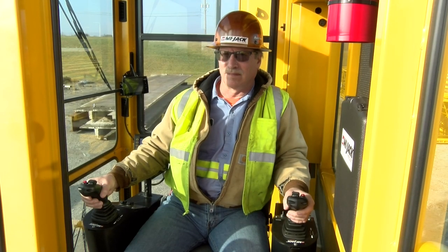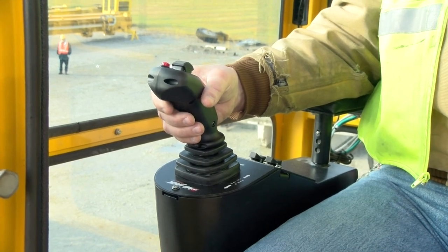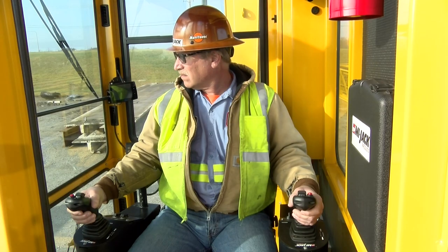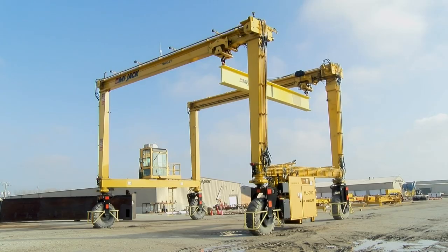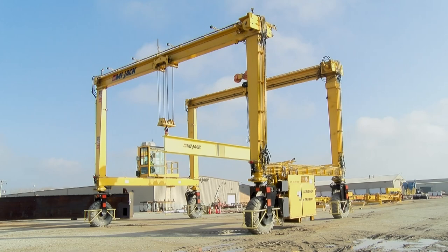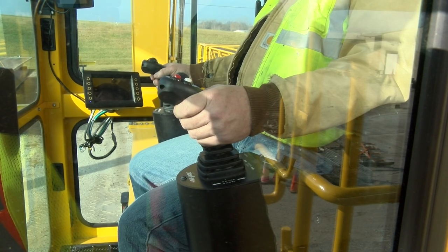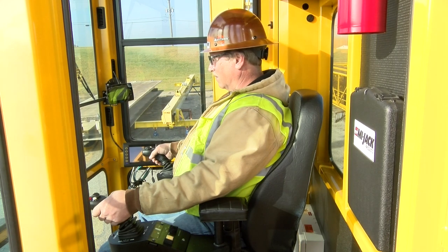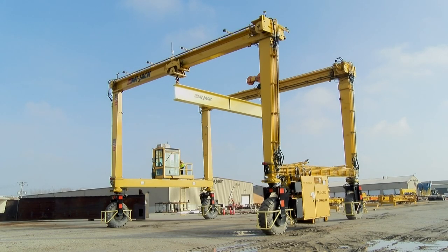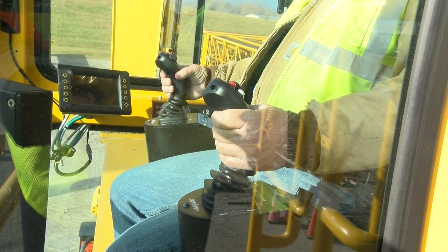The front hoist and traverse functions are actuated using the left-hand joystick, while the rear hoist and traverse functions are actuated using the right-hand joystick. To move the trolleys away, the operator moves the joysticks outward or away from the body. To move the trolleys closer, the operator moves the controllers inward toward the body. To hoist, pulling the joystick controllers back toward the operator raises the front and rear hook blocks, while pushing the controllers away from the operator lowers the hook blocks. Pushing and pulling the controllers selects the direction as well as controlling the speed by the amount of deflection of the controller handle — the farther from center, the faster the function will go.